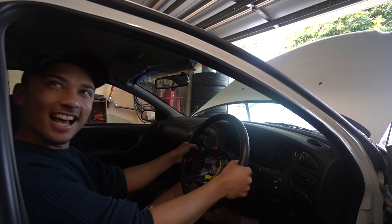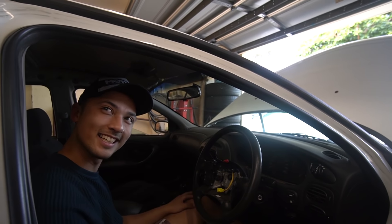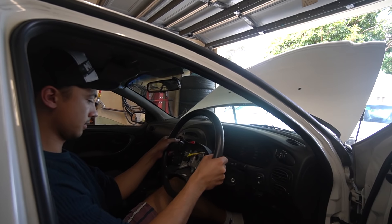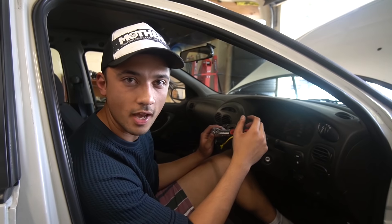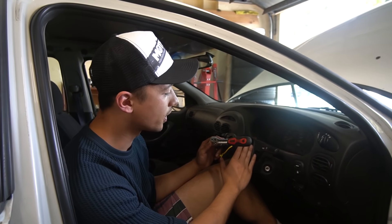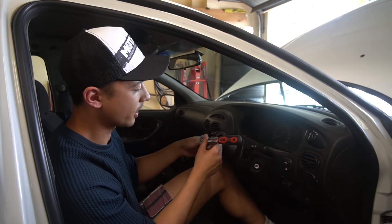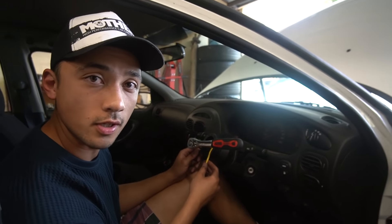That wasn't even that bad! We're now putting the boss kit on — it's essentially the same thing as taking the wheel off. All you need to do is put the boss kit on exactly where the wheel goes and tighten the nut back down. Just make sure you bring the cables through and get a friend to hold the steering wheel while you do it.